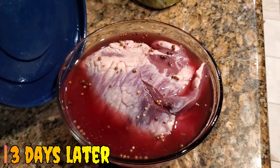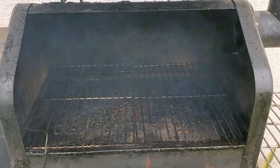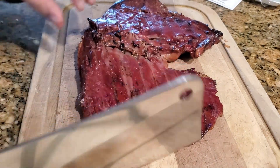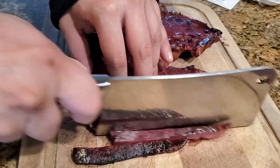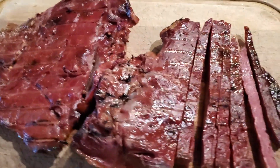After three days, go ahead and fire up your smoker at 225 degrees and put your beef hearts in there. You want it in there about an hour. Once that internal temperature hits about 140 degrees, go ahead and pull it out. Slice it real thin. As you can see, it soaked up a lot of that smoke flavor. It's really nice and juicy. Go ahead and whip this up.